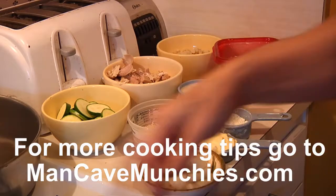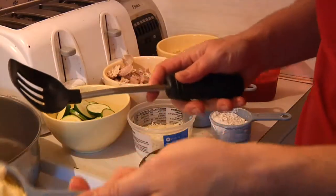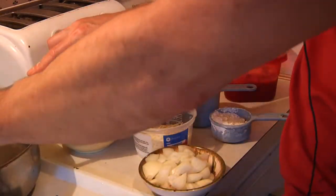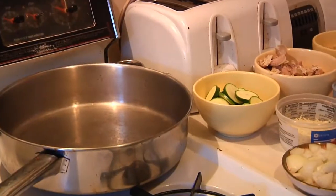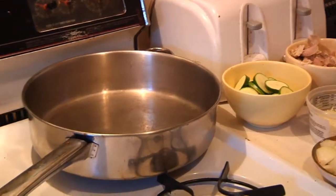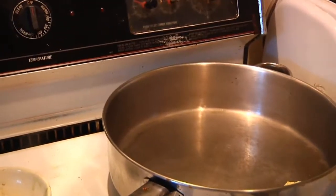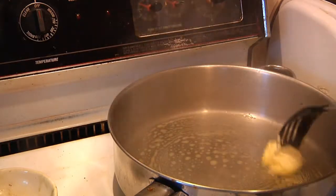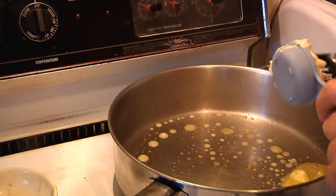We're also going to throw in a little white wine and a little bit of herbs, but the first thing I want to do is get my onions sautéing. So you take all the butter and put it into the pan. Let me focus on the pan over here so you can see what's going on. You just want to melt that down and make sure you get all of it.